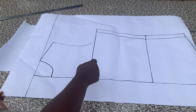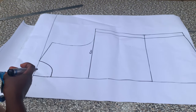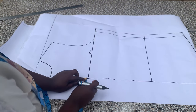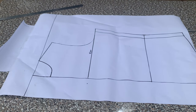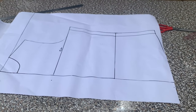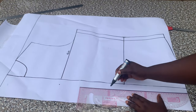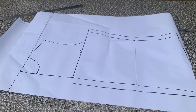Now moving on to the lapel part. The first thing we're going to do is measure your break points. I want my break points to be at the chest line, so I came out by one inch on the chest line. Your break point depends on how much cleavage you want to show — it can come up or go down below your chest line. I'm going to measure one inch downward and connect that with a straight ruler.